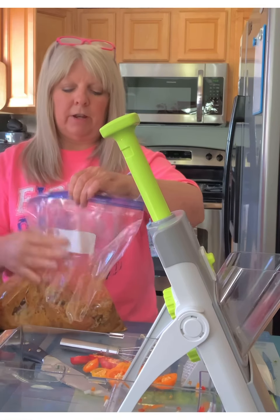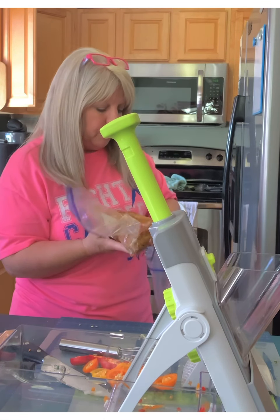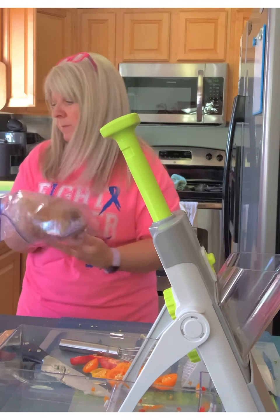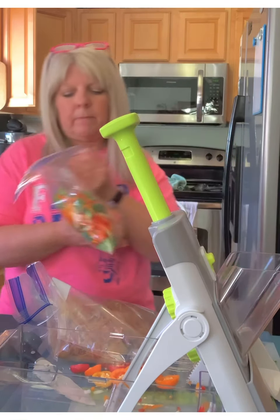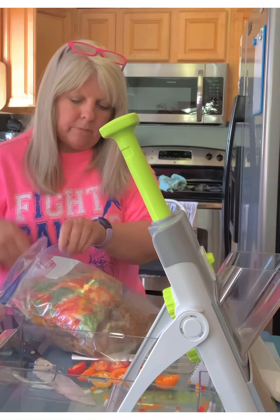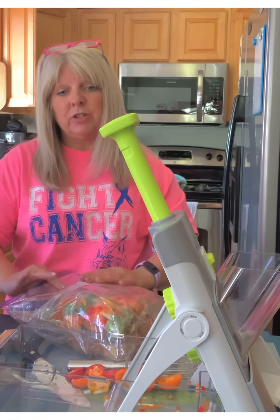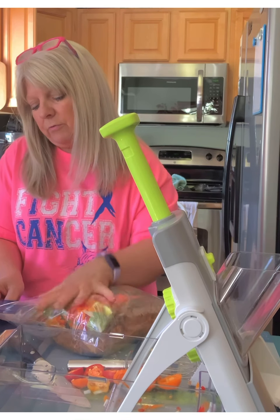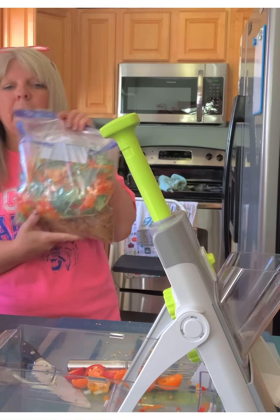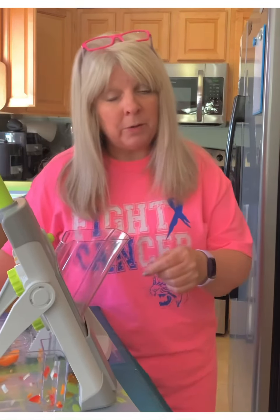Now I'm going to seal it tight and try to get all the air out. Get another freezer bag — this one will have the label on it so I can read what it is. I'm going to put my meat down in there and just kind of flatten it out, then put my veggies right on top, and then add my instructions right on top. Zip this up and I have freezer meal number two complete. I'll label it and add my instructions — I've got to print those out. That is freezer meal number two, and I'll come back with number three.